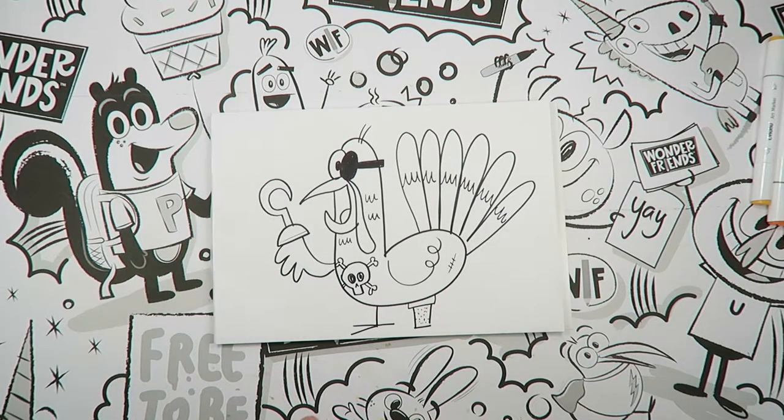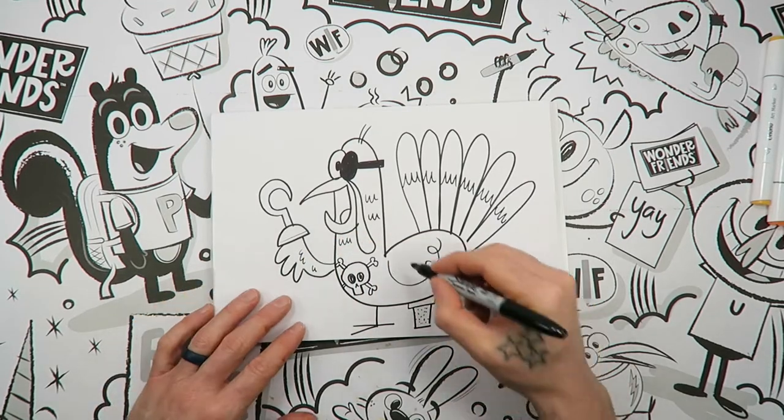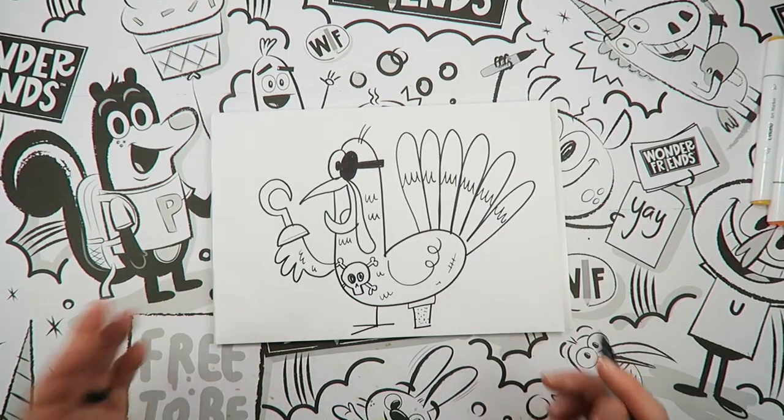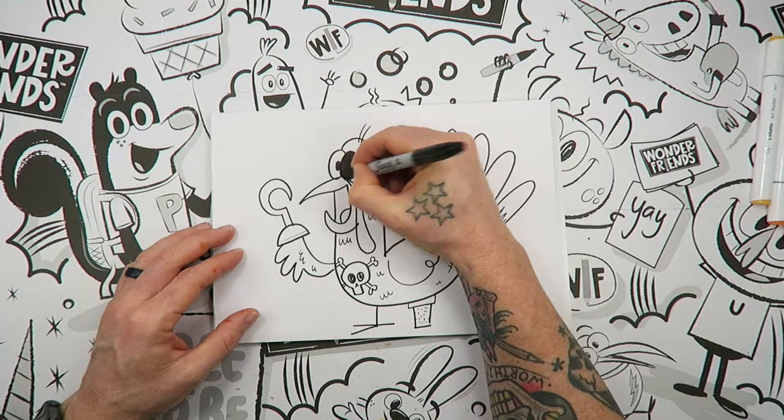Like it got in a big pirate fight. Any other little wavy things that you put on here just kind of give that illusion of feathers, or any other extra stuff that you want to put on there. But we're going to start coloring.